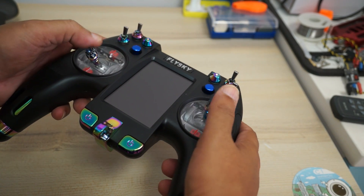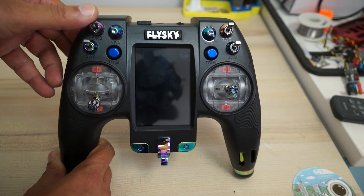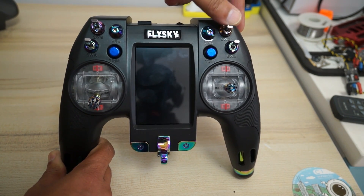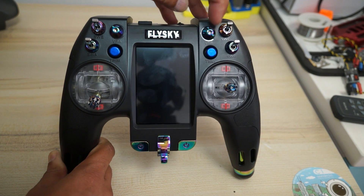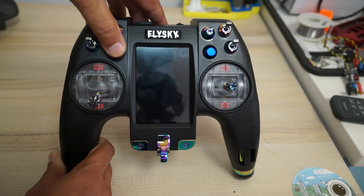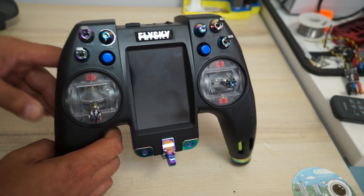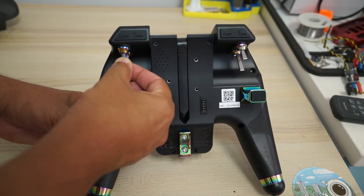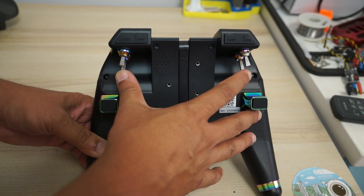For the switches: SWA is a two-position switch, SWB is a three-position switch, SWC is a momentary or spring-loaded switch, and SWD is a two-position switch. We have VRB and VRA which are dials. Then there are two trimmers you can use to trim your model even during flight. Coming to the back side of the radio, you have four more switches: two three-position switches and two momentary or spring-loaded switches.